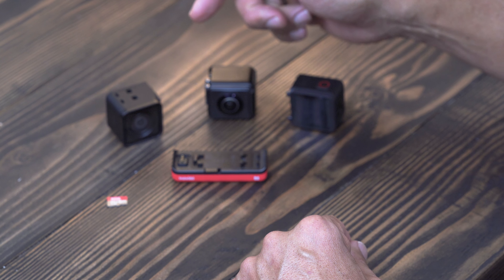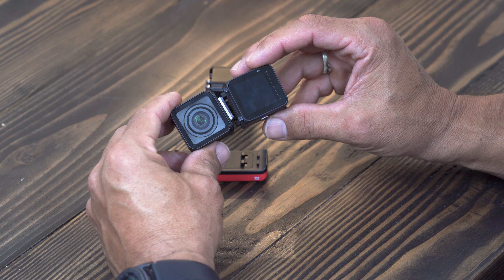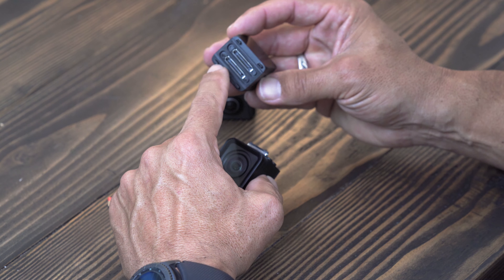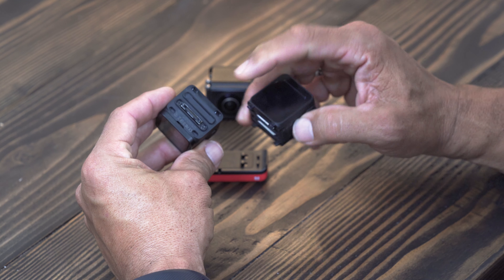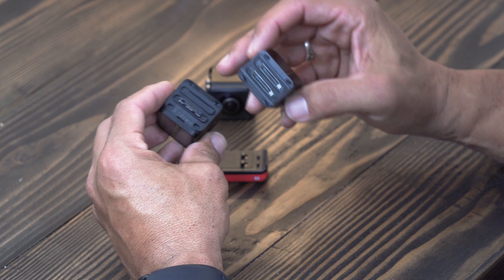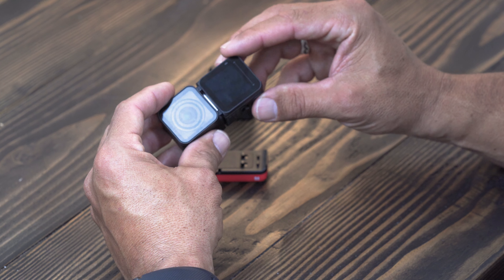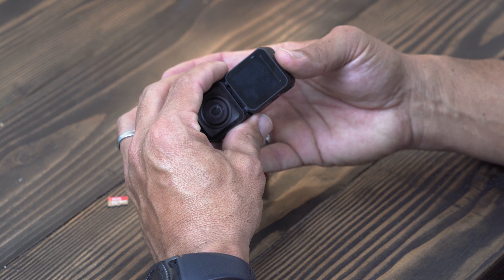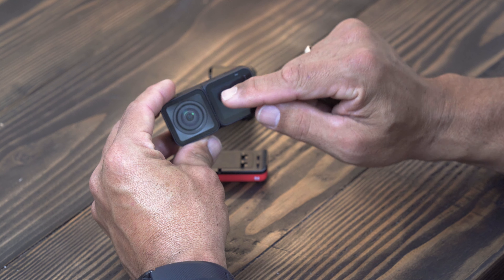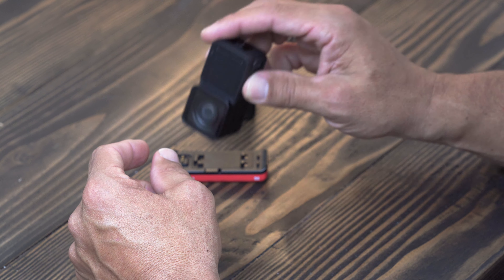We'll start off with the 4K module. We have the 4K module and the base module, and what you need to do is click these two units together. The base module or core has four little parts sticking out of it, and those correspond to the holes in either the 4K module or the 360 module. You can see this one has a male adapter and these are both females. Just slowly line up those holes together and push them in — be really gentle, because if you bend even one of those tiny pieces on the connector, you could ruin the whole thing.